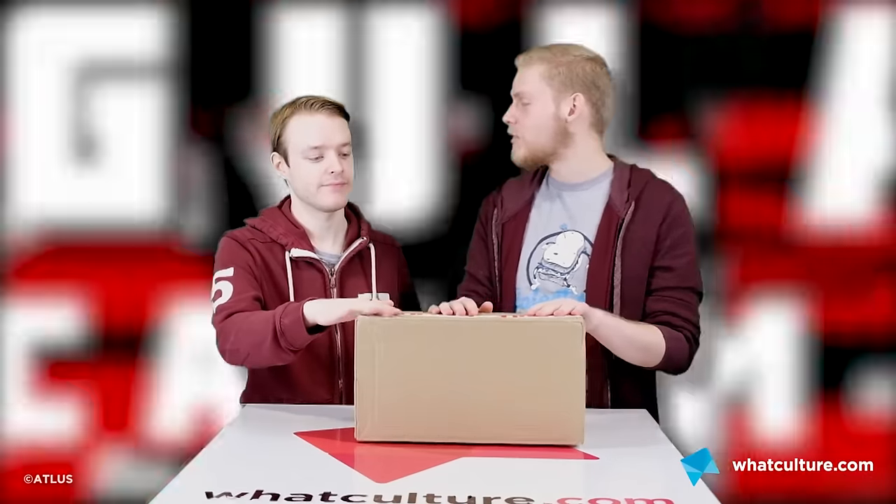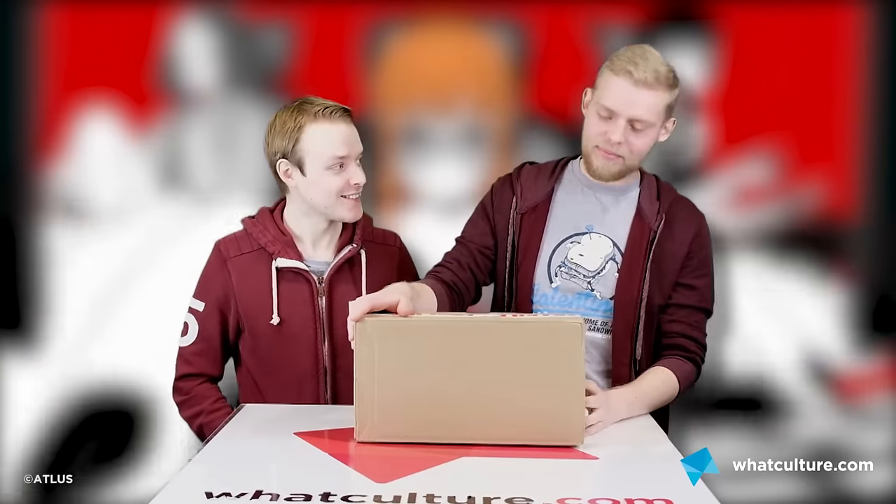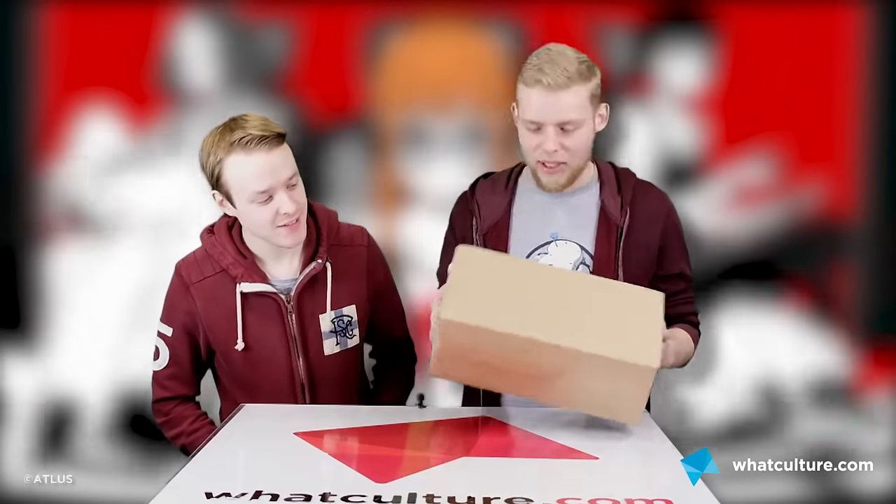So we're gonna have a look in this wonderful package, I've been looking forward to this for a while. I can empathise with this box now — I know what it's like. I didn't have 'fragile' on mine. This might not even be the right way up — it's not the right way up.